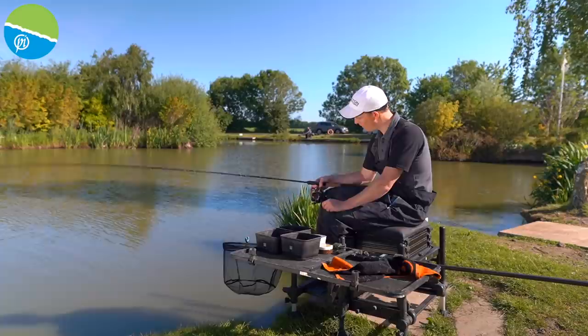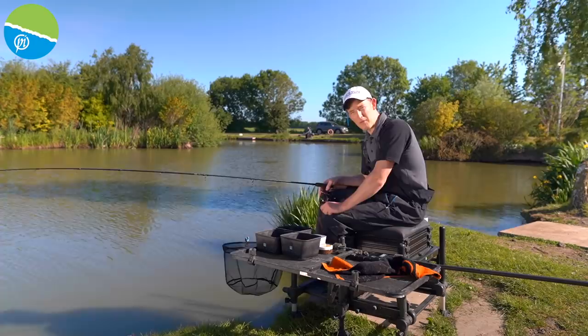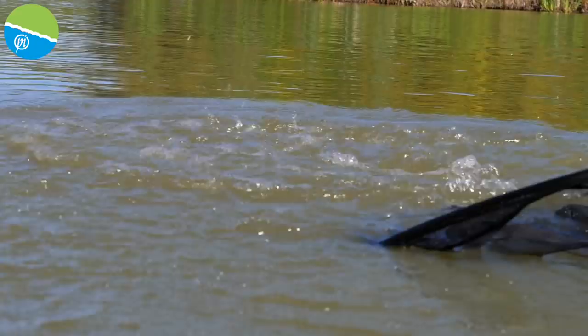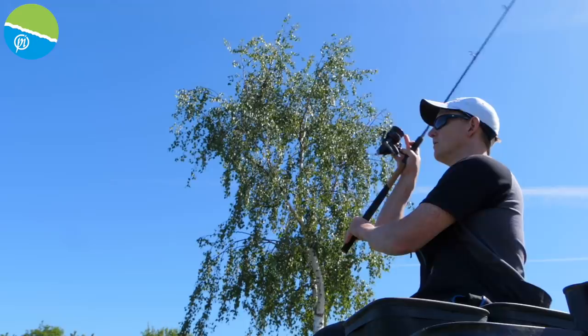On my Centris reel I've got 8 pound sinking feeder mono. Now that may seem a little bit excessive to some people, some may think that's the obvious choice. The reason I've gone with 8 pound is I want absolute durability and I'm not casting very far. I don't need a thin mainline to help with my cast, so I can use a thick mainline that's really robust. I can cast nice and firmly at the island and have no worries all day.